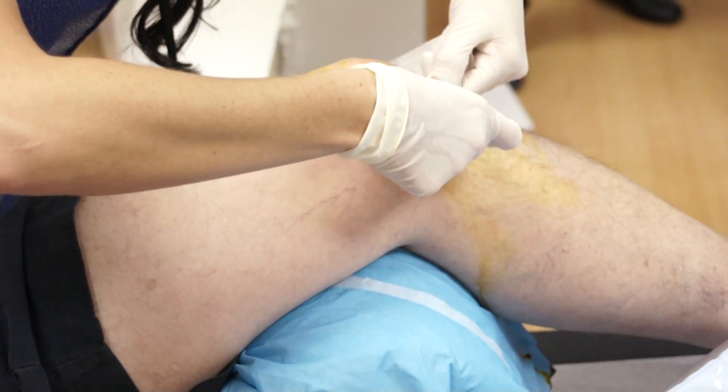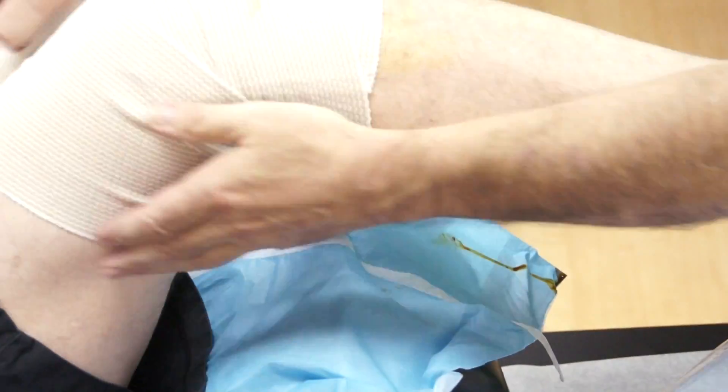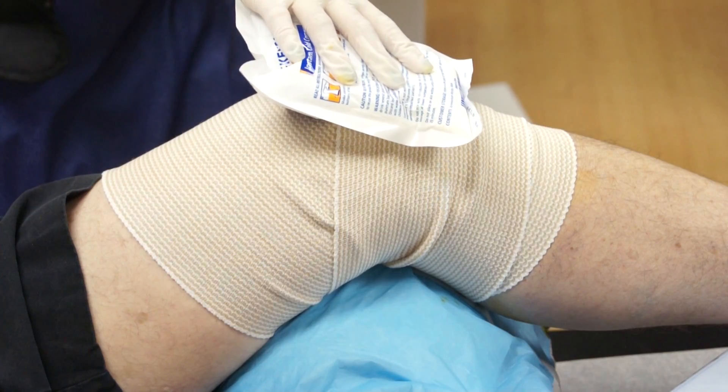Nothing more than a band-aid is needed to cover the injection site. An ACE bandage is wrapped around the joint to prevent any swelling. The patient rests for a few minutes with an ice pack and is then able to walk out the door.